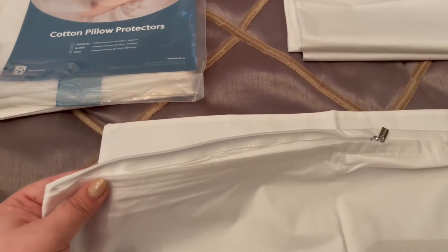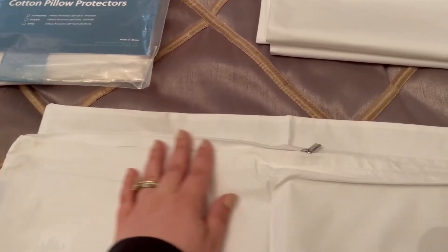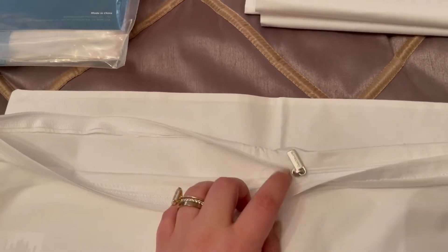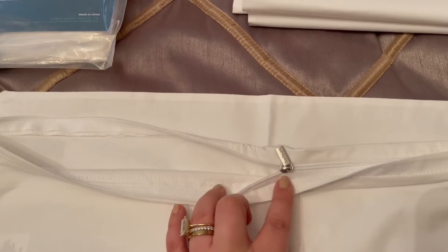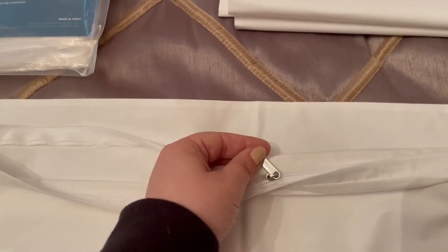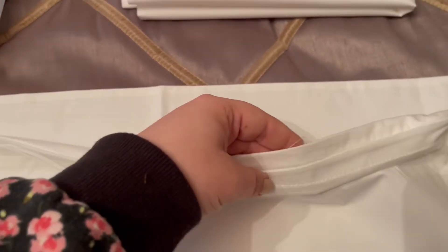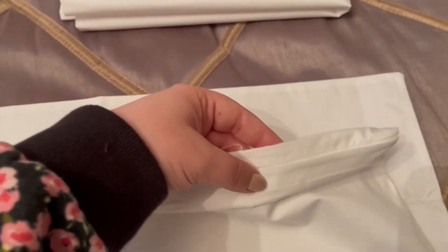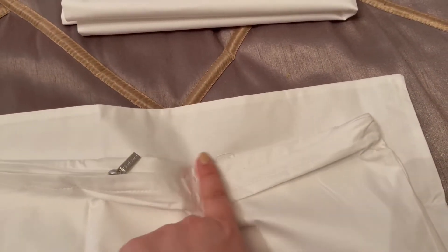The most important is that it has a zipper — a really nice, substantial zipper. You can see here it is not small at all. It has a great pull on it, but it's also covered up, so when it's zipped it's nice and covered. When you're sleeping on it, you're not going to feel that zipper at all.